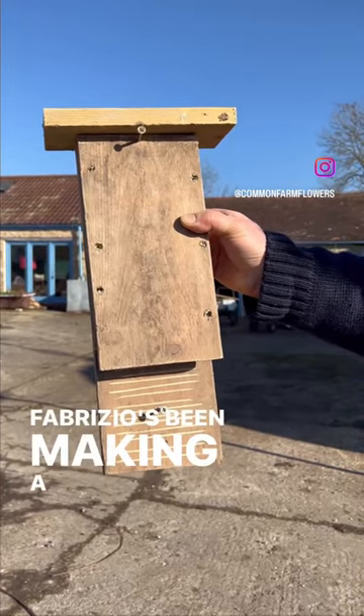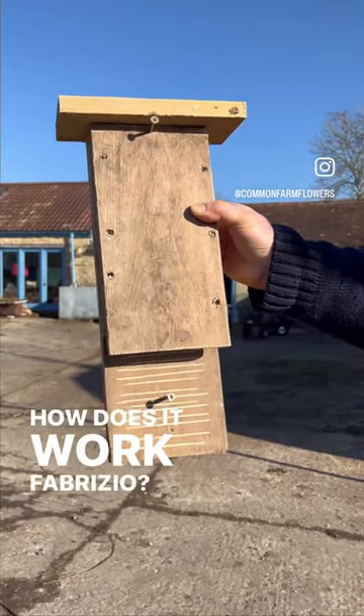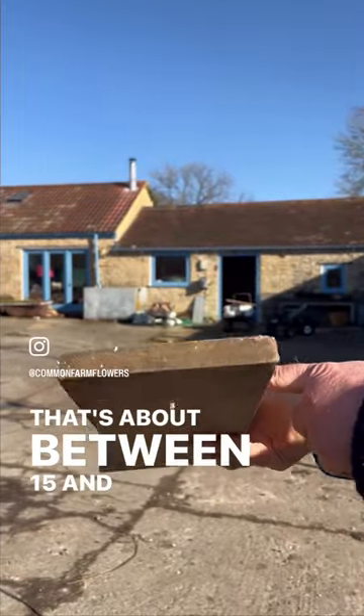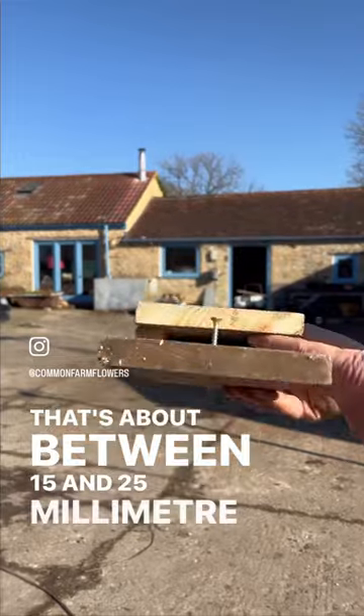Look! Fabrizio's been making a bat box. How does it work Fabrizio? I'm going to crawl up here. That's about between 15 and 25 millimetre entrance.